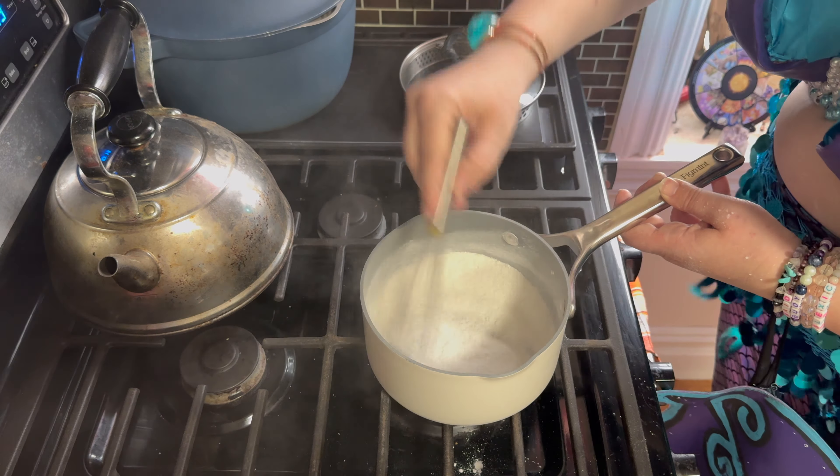Now you're gonna set your oven to medium heat — for stovetop. Stovetop. Human things are so interesting. And whisk it for five to ten minutes.